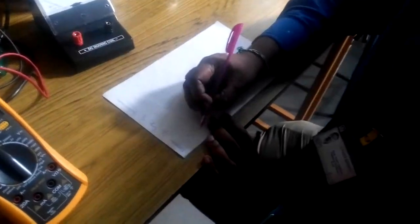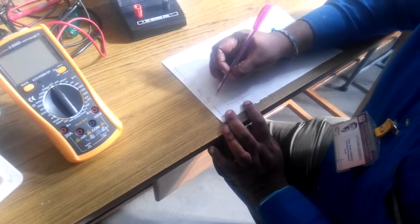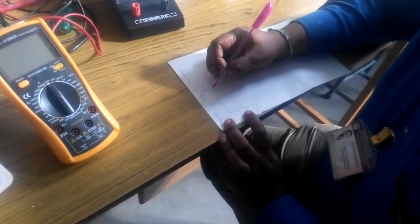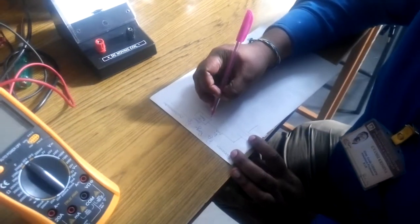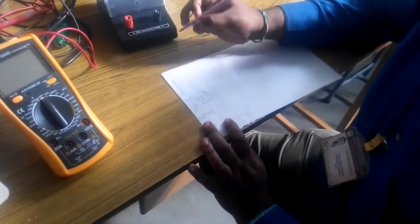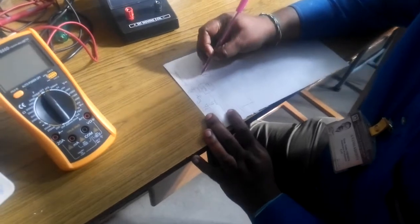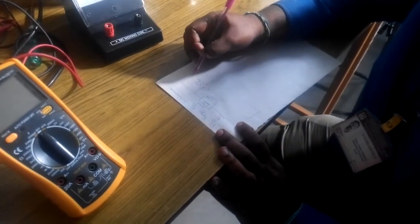The circuit follows this arrangement: from the DC voltage source, you connect to a decade resistance box which is your Rs. From there you connect to a digital multimeter in ammeter DC mode. For our lab experiments, keep the ammeter in the 0 to 2 milliamps range. Then you connect your galvanometer, and in parallel to the galvanometer you connect a shunt resistor.